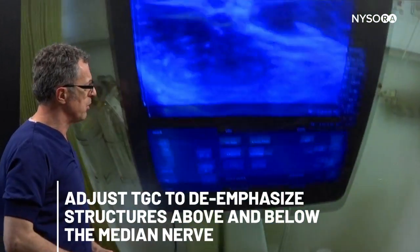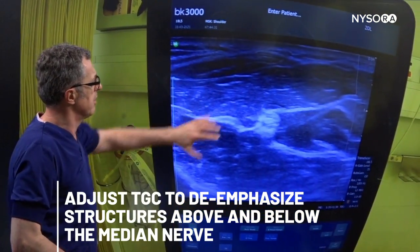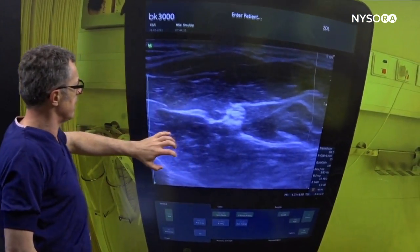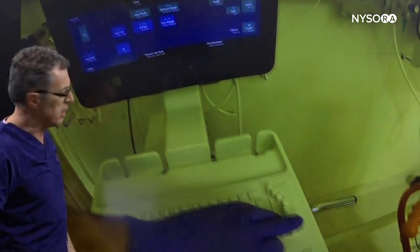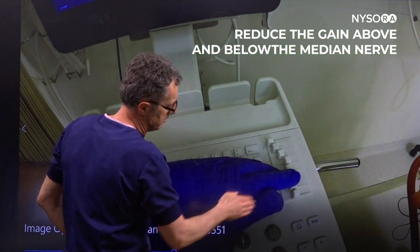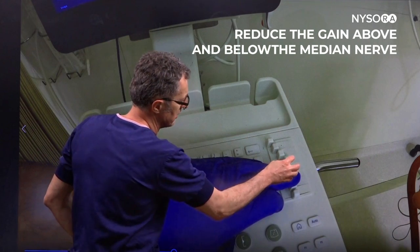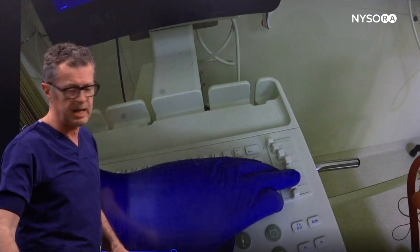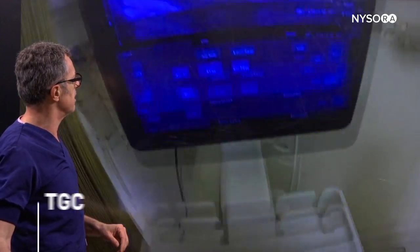The second adjustment is time gain compensation. We're going to turn down the gain in the upper part and turn down the gain in the lower part of the image. As you can see, the top has been turned down and the bottom has been turned down, while we left the center image untouched because we already adjusted the overall gain — and this is the resulting image.